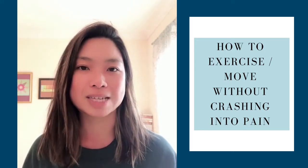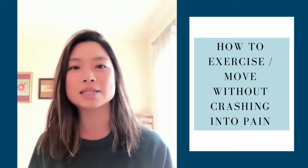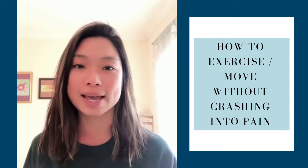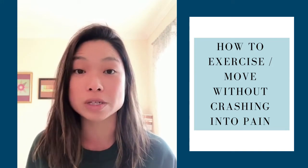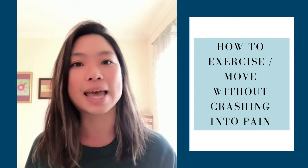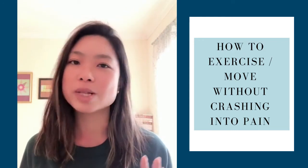Third question to ask yourself: can I calm my breath? Again, another clue from your body as to whether this feels safe for you, and if it's okay to continue with this activity or movement. Can I calm my breath? If your breath is shallow, short, and you're holding your breath and unable to draw out a long deep breath, that's again a clue from your body that this is probably too much and this movement is not safe.